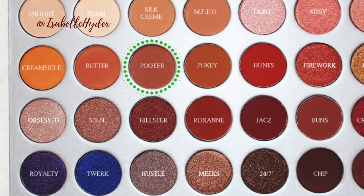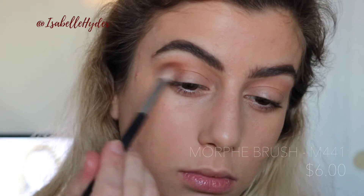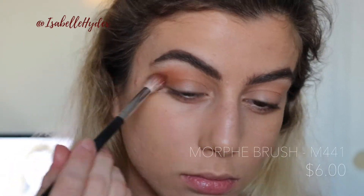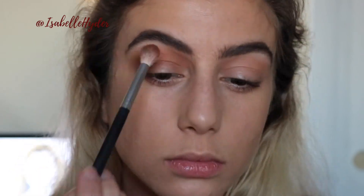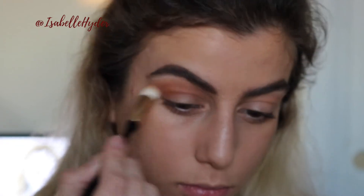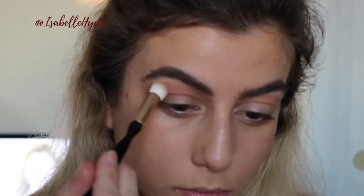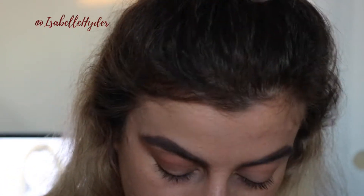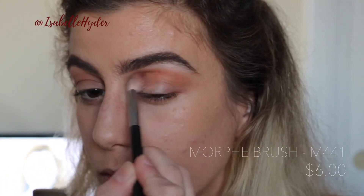Going back into the same palette, I'm picking up Pooter on my Morphe M441 brush — this is just to give myself a little bit more color. I was going for an easy warm look, so just these two shades mixed together and that's it. I switch back and forth between both of those eyeshadow brushes just to make sure there are no harsh lines and everything is blended evenly. I had a quick little dance break — I think I was jamming to some Britney Spears.